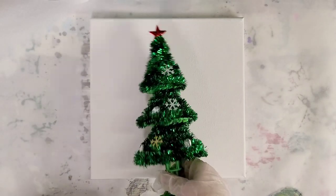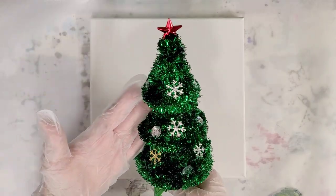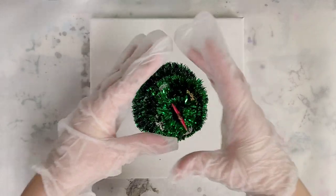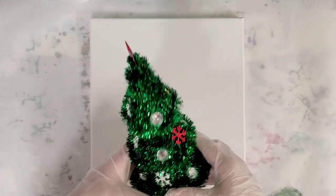Hey guys, Mixed Media Girl here. So we're back in our next Dollar Store Christmas series. This is a fuzzy tree that I'm going to pour over. I have no idea how this will work out.